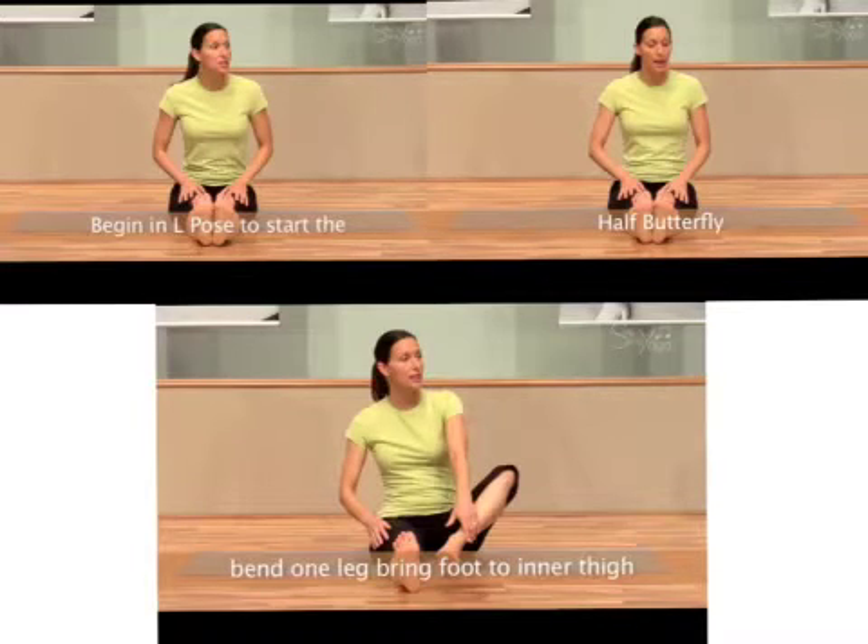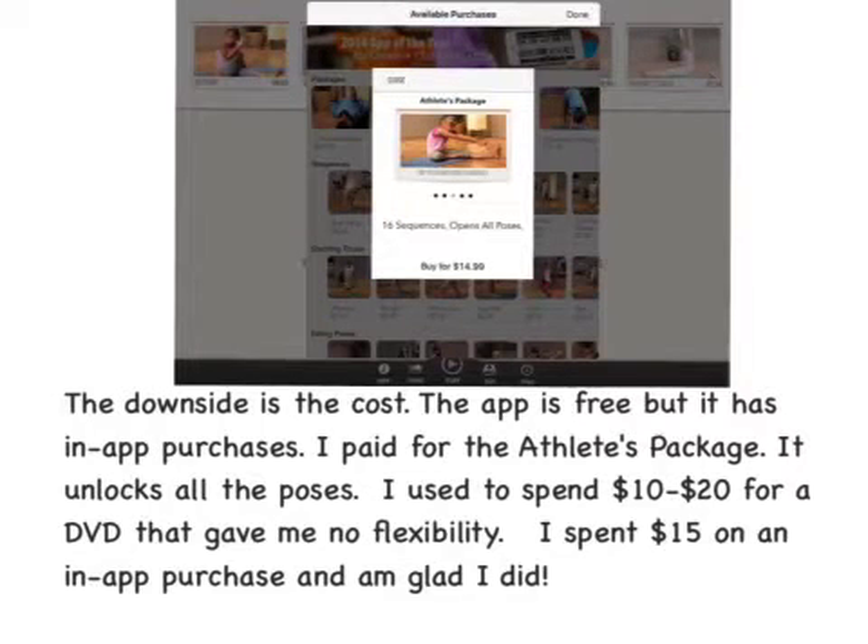The downside is cost — the app is free but has in-app purchases. I paid for the Athletes Package, which unlocks all the poses. I used to spend ten to twenty dollars on a DVD with no flexibility; I spent fifteen dollars on an in-app purchase and I'm glad I did.